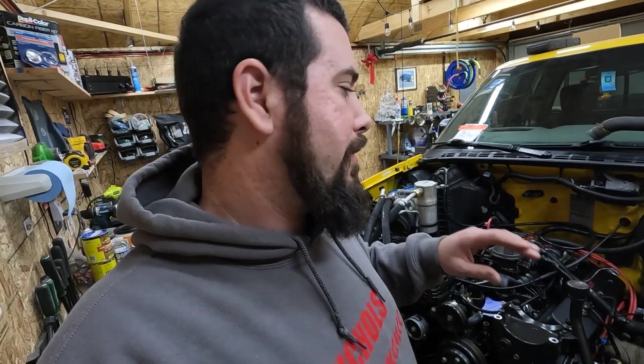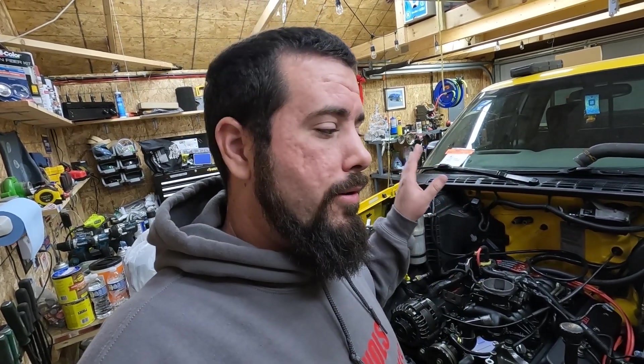By the end of this video you should have a good idea of how your wiring harness is going to have to be laid out to do a swap like this. Make sure you stick around to the end because I'm going to post a bunch of useful stuff there that didn't fit into the normal video — like some wiring diagrams that should help you no matter what motor you're putting in one of these.